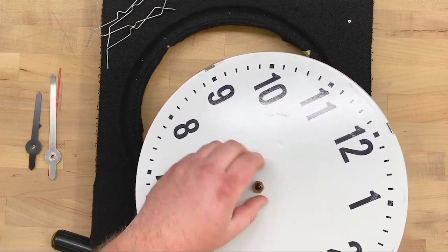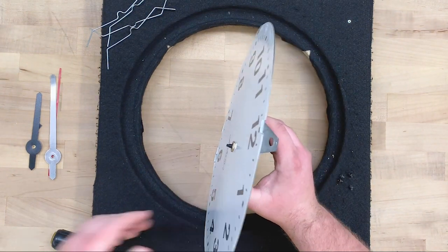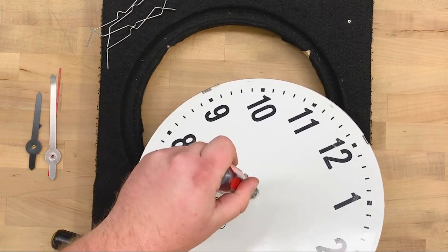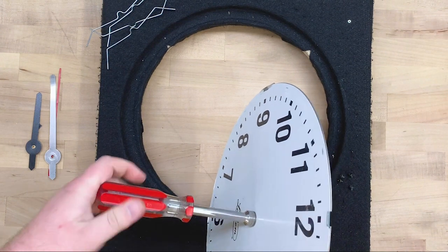Be sure not to cross-thread it. Use a half-inch nut driver to tighten the nut down. Don't over-tighten or you could damage the movement.